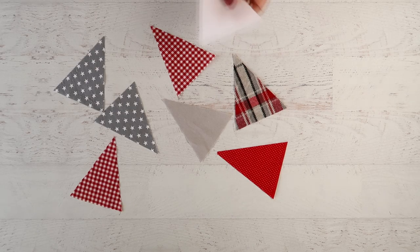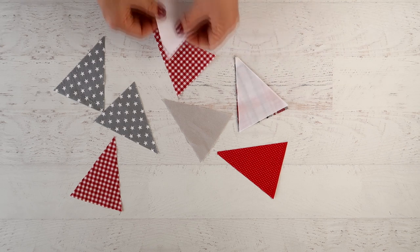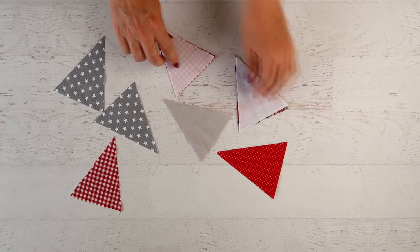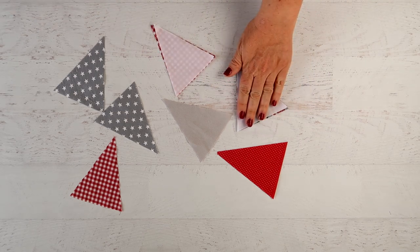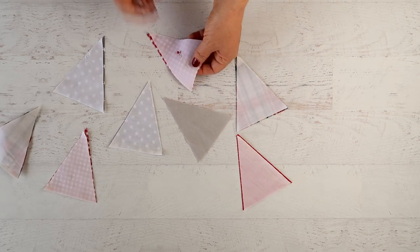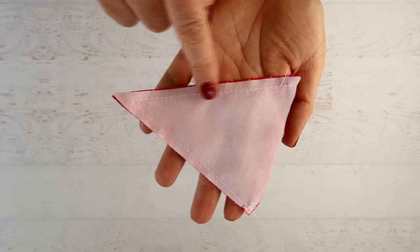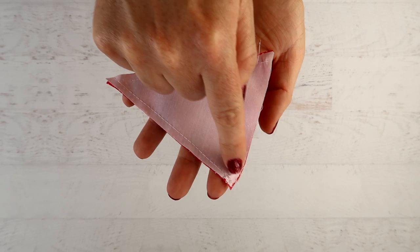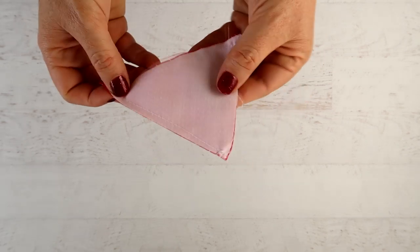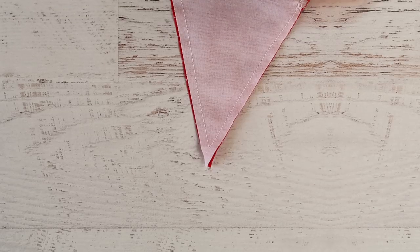Once all of your triangles are cut, you need to cut a backing which will go on each one of them. I'm just using plain white, but you could use a different design fabric and have your bunting be reversible. Pin them together and then sew them just on the sides — leave the top open.